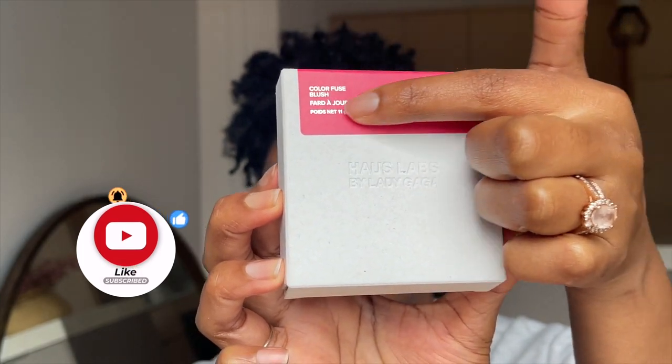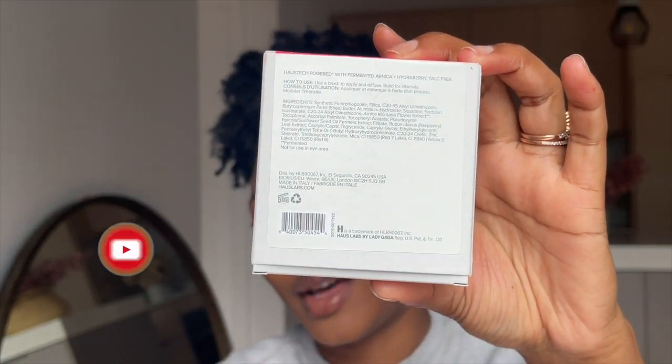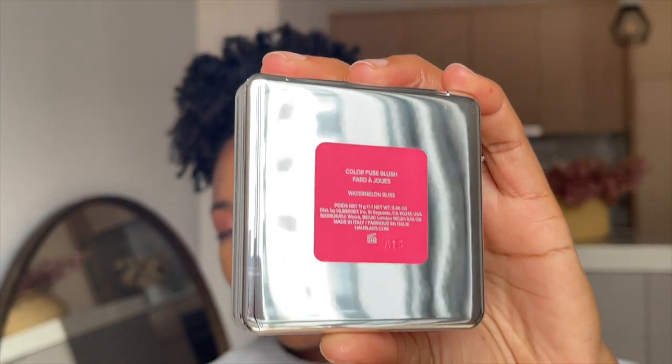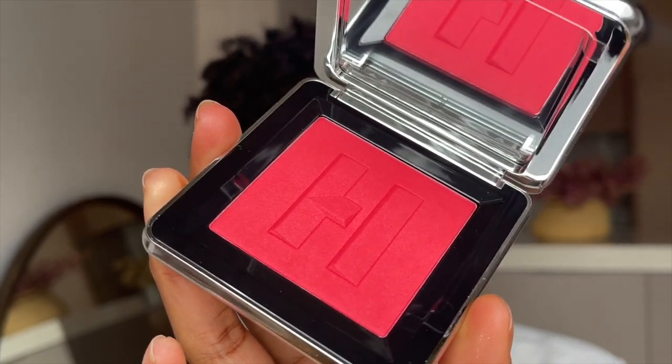So this is what the packaging looks like. It's pretty standard for all the other products I've tried from House Labs — you get the logo with the information on the blush, the name at the top, and more information at the back. You get a total of 11 grams, which is pretty significant compared to other pressed powders I've tried. House Labs uses a silver packaging, similar to their foundation cap and powder.